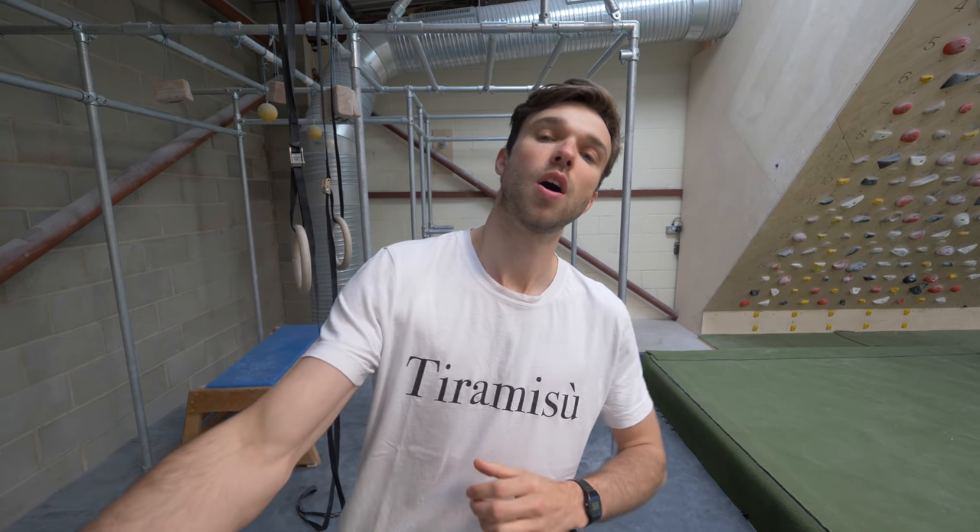What up, what up, what up! Harmonization for the nation. What's up guys? So we are here at Yonder and today I'm going to do a little bit of a one-arm tutorial. Essentially it's just a few things that you can train, or that I trained, to help me do a one-arm pull-up. The holy grail of pull-ups.